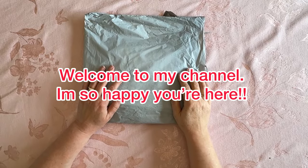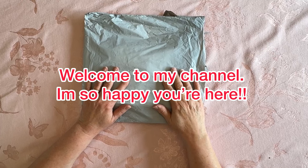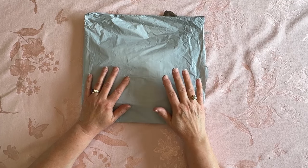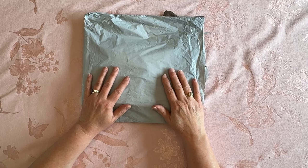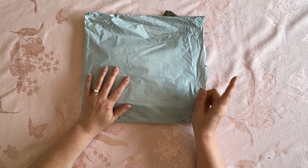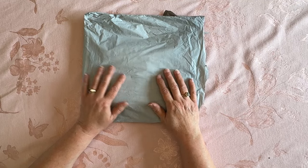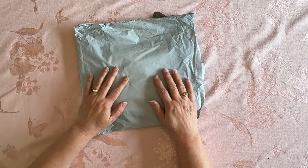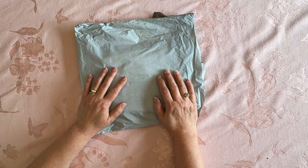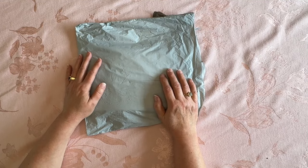Hey everybody, Diamonds by Tita here. Thanks so much for stopping by and hanging out with me today. Today is Saturday, April 20th, 2024. I have to tell you the date because there's a reason for it in just a couple minutes. I've had a great day today, everything is going good. The weather is kind of getting icky right now — looks like we might have rain, and it was actually kind of warm earlier.